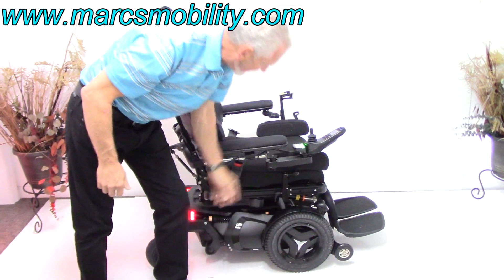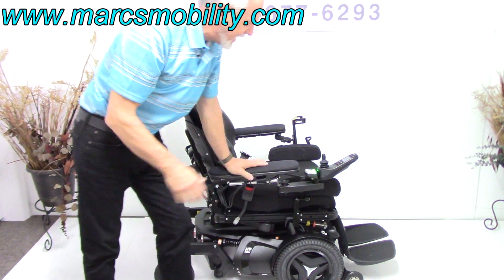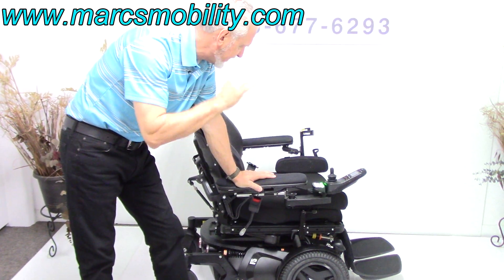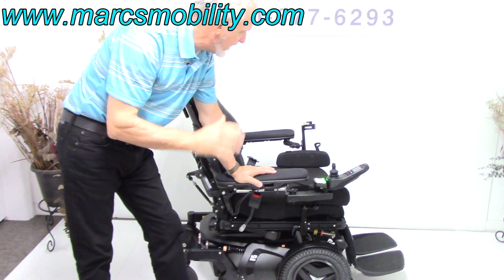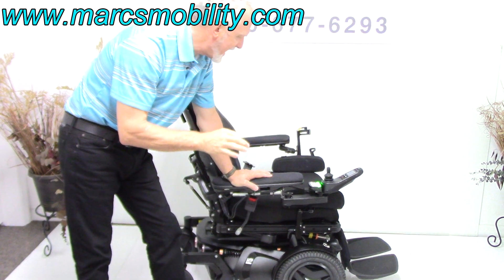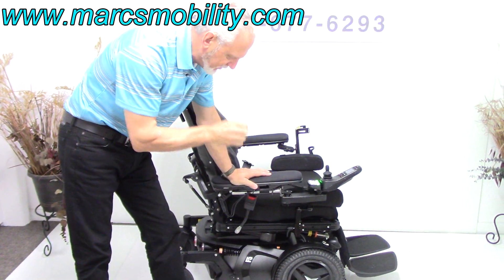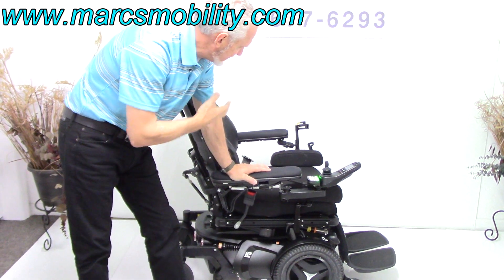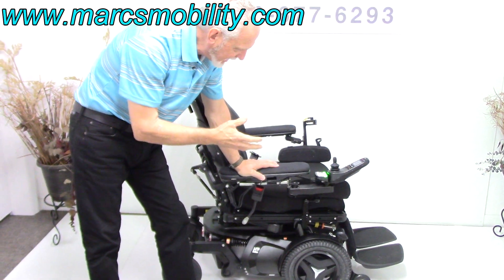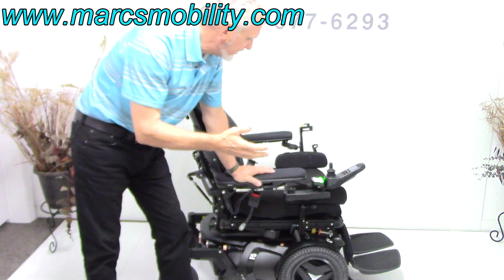It has lights front and back — we'll cover that in a minute. So it has fully loaded: a 14-inch seat lift, electric tilt, electric recline, electric legs, and this chair goes seven and a half miles an hour. The reason we have this chair here is because of the condition it's in. It's in fantastic condition — not new condition. I would give it about an eight and a half, nine on a scale of one to ten.